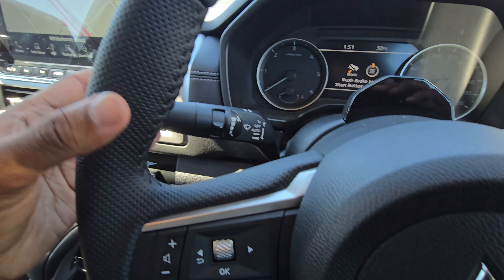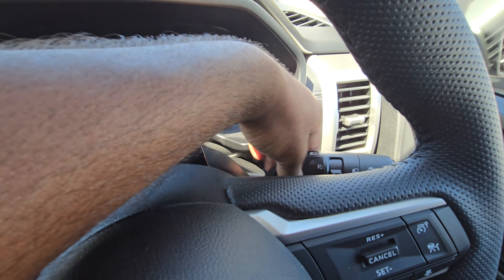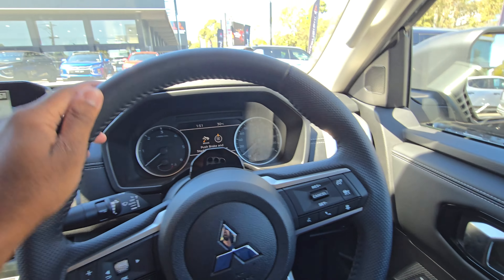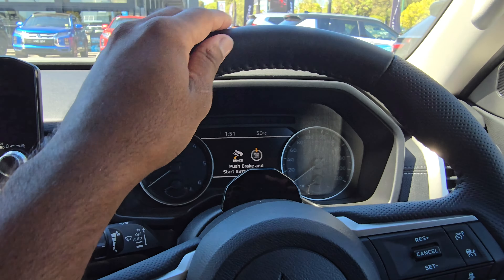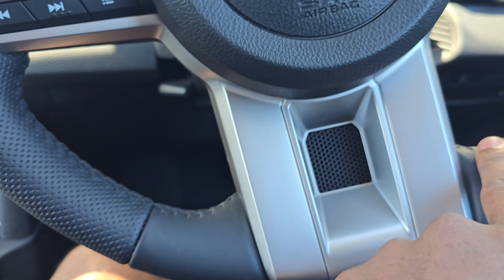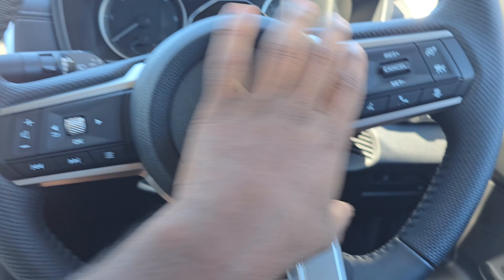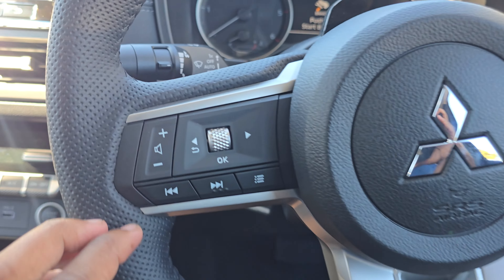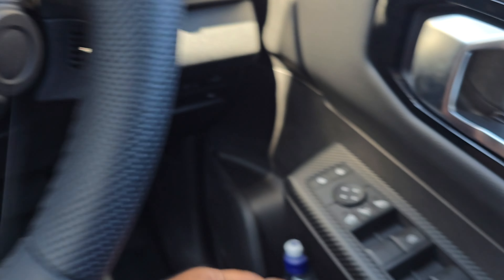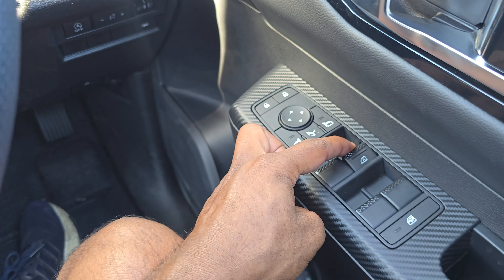You've got your wiper controls to the left, and your indicator and headlight controls to the right. The build quality feels pretty nice. You're also greeted with a leather-wrapped steering wheel — nice black stitching, new design that matches the design language of the car. All the switchgear has been recycled from the Outlander as well, same with the mirror controls.